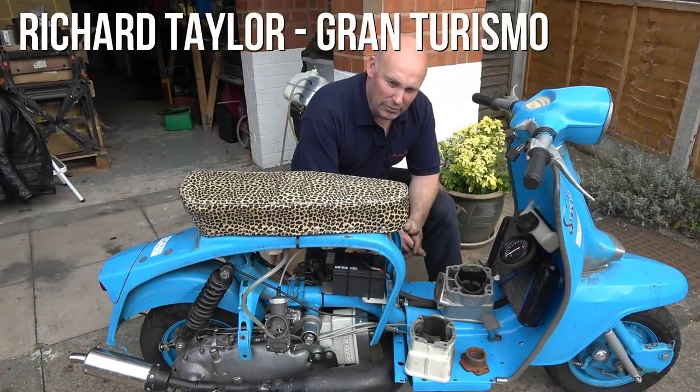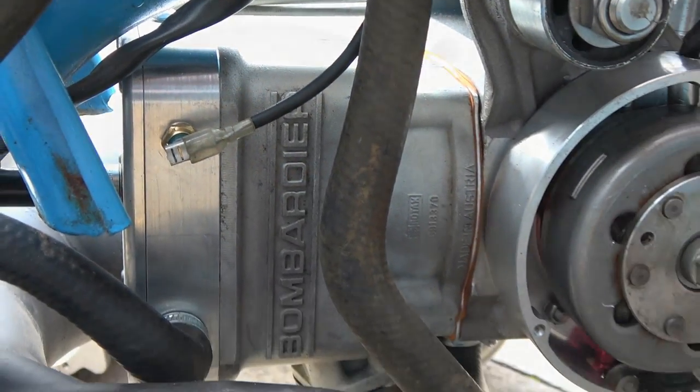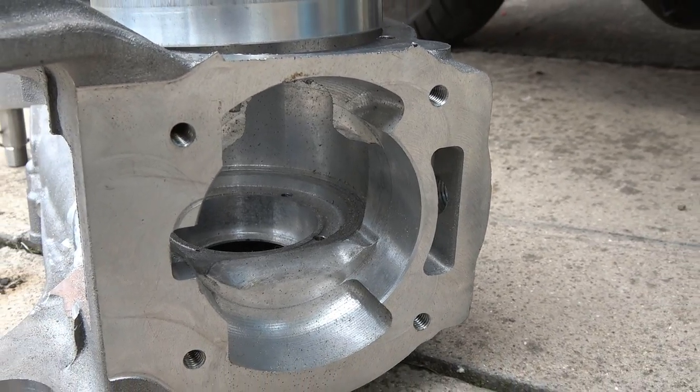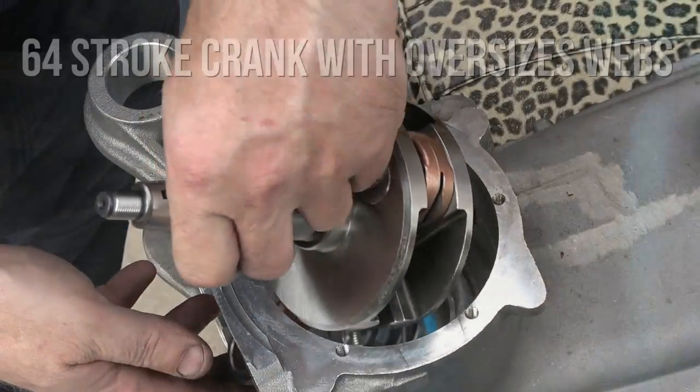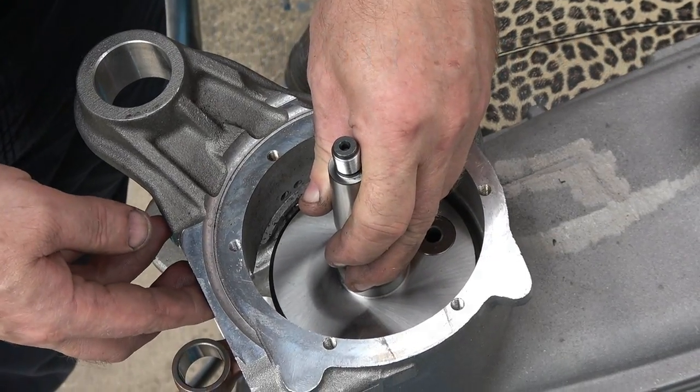We've got here the first prototype GT300 LC engine, which is built on a specially converted GT casing. It's running a 64-stroke crank and a 76mm bore on a Sea-Doo.